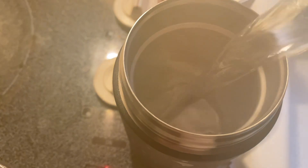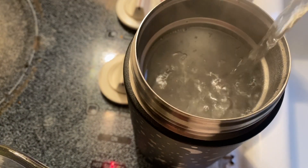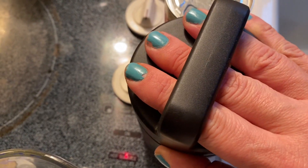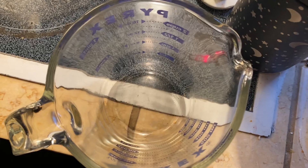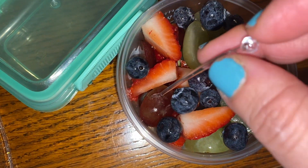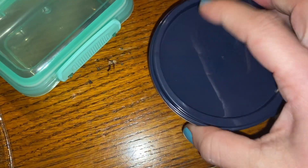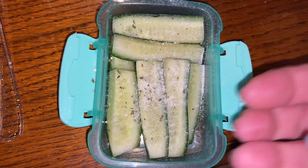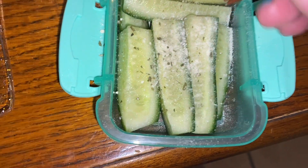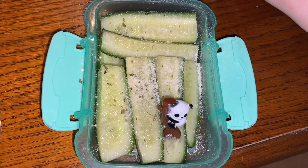Happy Thursday, everyone. We're doing a hot lunch today, so you know the drill. Fill up the thermos to the top with boiling water, put the lid on tight, and let that sit for about 10–15 minutes. The hot lunch today is going to be Chef Boyardee mac and cheese — I've never gotten it before. We're going to heat it up in there and see how it goes. For fruit, we're doing mixed fruit again — strawberries, two types of grapes and blueberries. And yes, that is a Cowboys container. For vegetable, I'm doing spears of mini cucumbers with ranch seasoning and I'm going to stick in this little panda pick just for decoration — not needed, just cute.